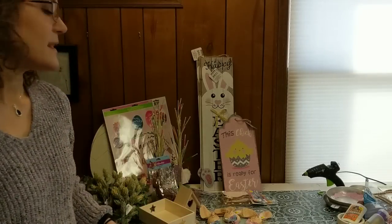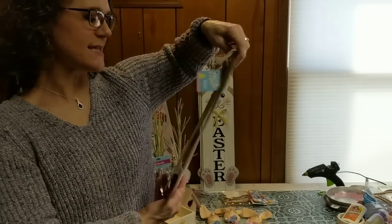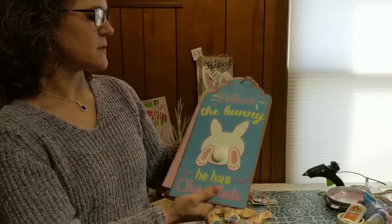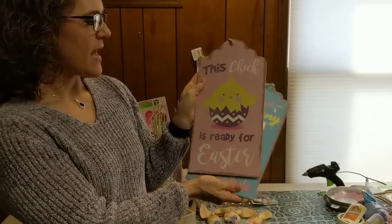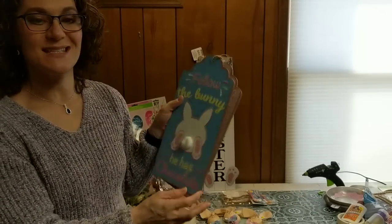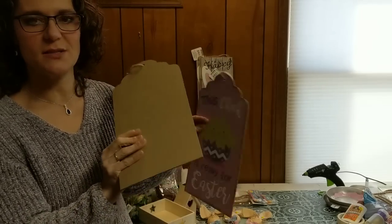Let me start with some items I found at Dollar Tree for Easter. I finally found these large tags — they're about 12 to 14 inches tall. I really like the scallop edging at the top. There were two different styles: this one says 'Follow the Bunny' with a cute little pom-pom tail, and then this one says 'This Chick is Ready for Easter.' I don't really do a lot of chicks and bunnies personally, but I really liked the size and shape of these. I'll definitely be using them, probably taking off the glitter and painting over the front.